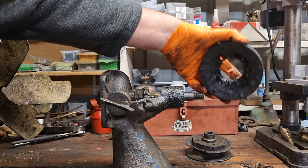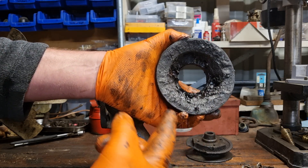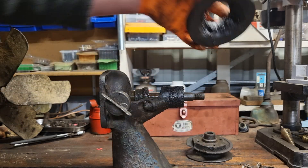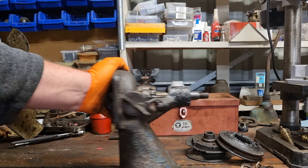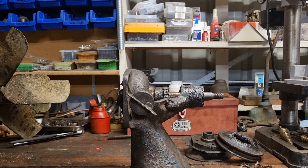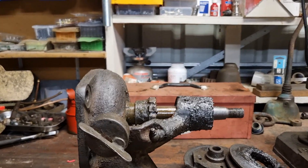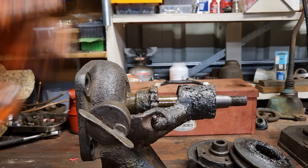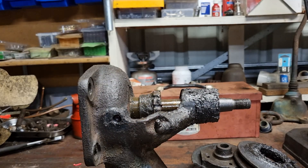The generator pulley comes off. As you can see, previous owners have packed it with grease to try and stop the leak. Now we're down to the bare unit — I'll adjust the angle slightly so it's a little bit more clear. I'll loosen the grease cup and take that off.